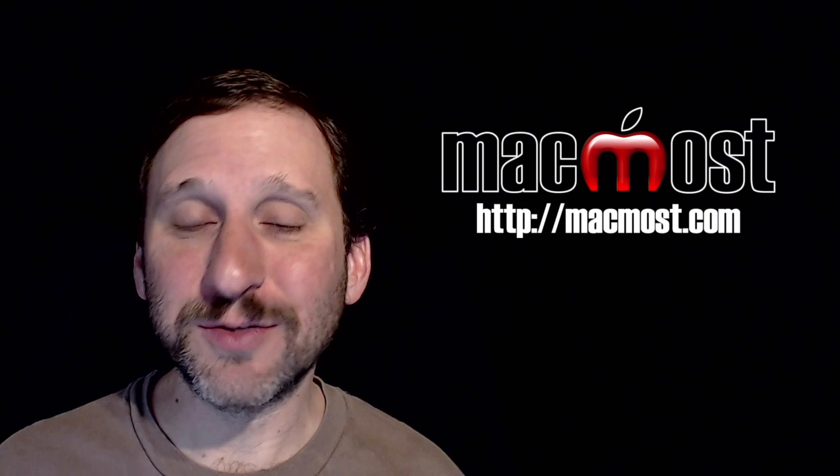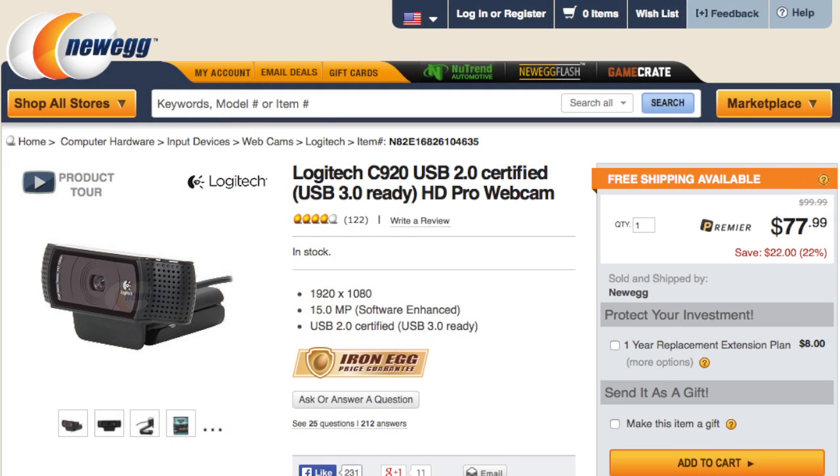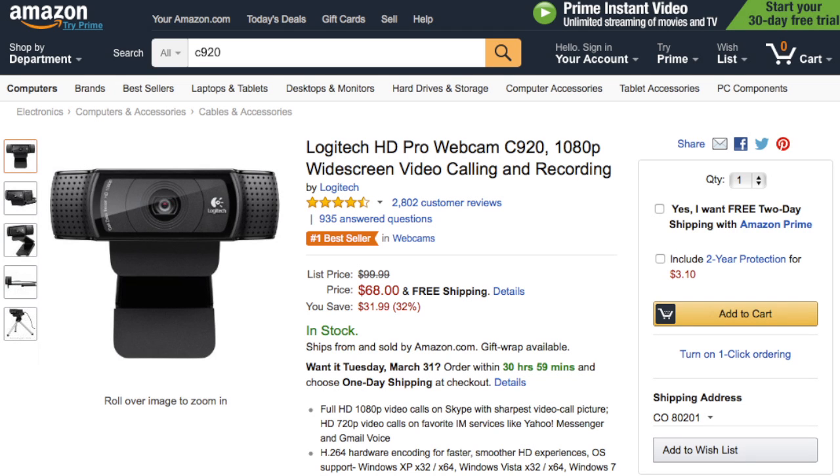I also like the fact that it is relatively cheap. It costs about $75 now — it used to be a little over $100 a while ago. That's why I bought a second one because it was so cheap and I wanted to have a backup. Compared to the $1,000 camcorders I was using before, it is super inexpensive.